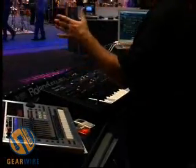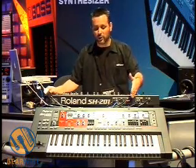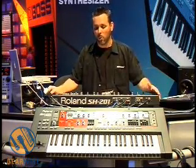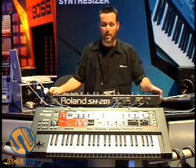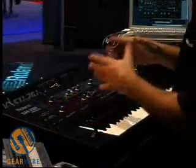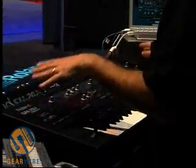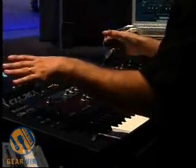Basically, you've got the analog modeling engine of the V-Synth and JP-8000 inside of an SH-201. Retail price $699. That alone is a pretty cool thing. The sound is really what sells it. The way Roland has set it up, it's kind of for the education market because it's very simply laid out.